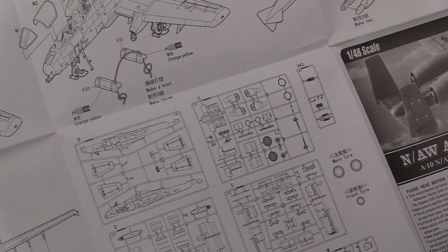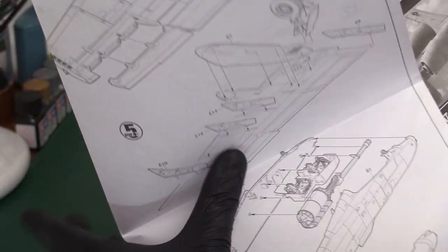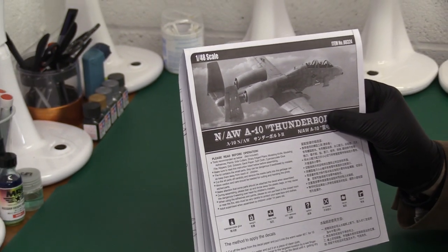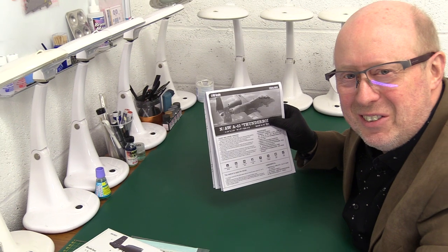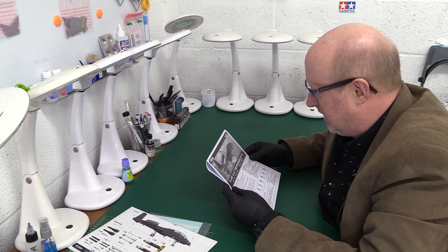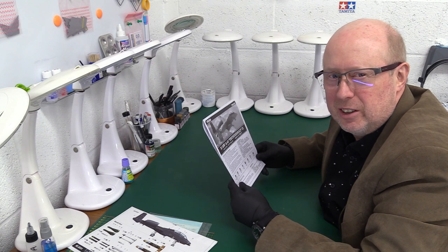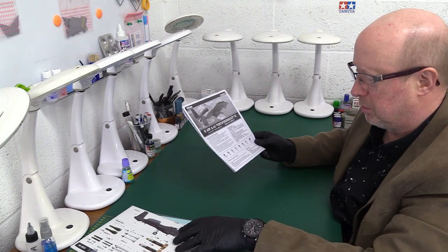Oddly, at the end it shows the sprue trees, which is again very strange sequencing. I think the diagrams are very good, but the way they've sequenced these steps is like Matchbox gone wrong. It's just a little bit confusing — you need to have a good read of it and don't charge in. Certainly a newcomer might find that a little bit off-putting.